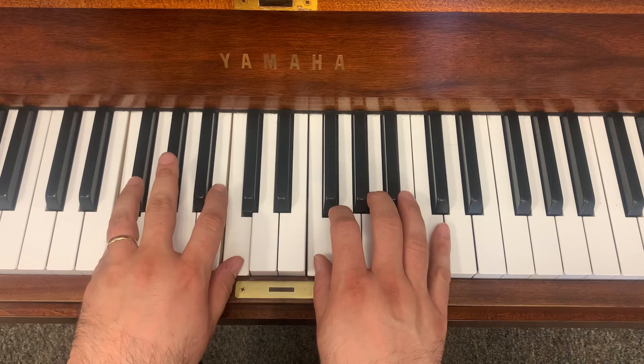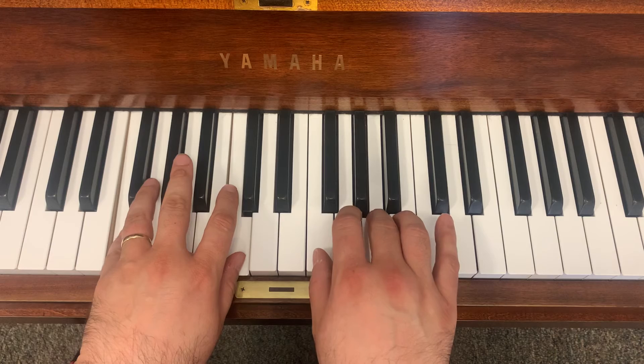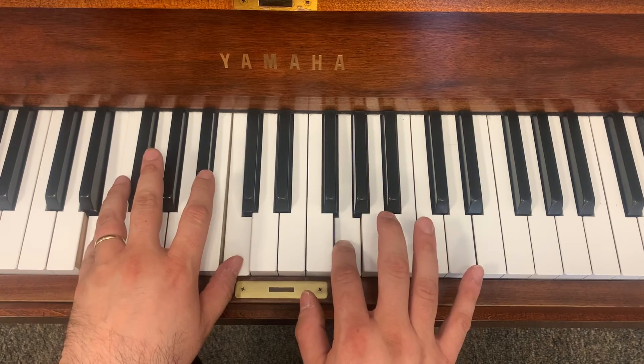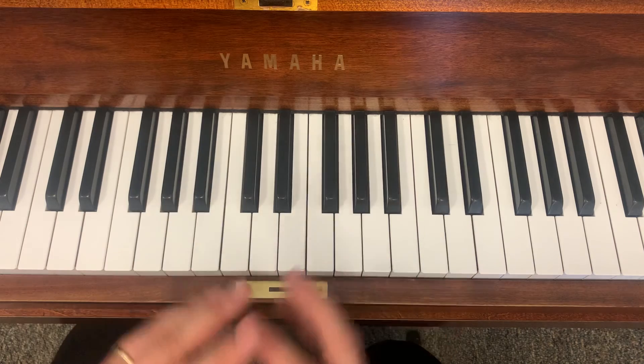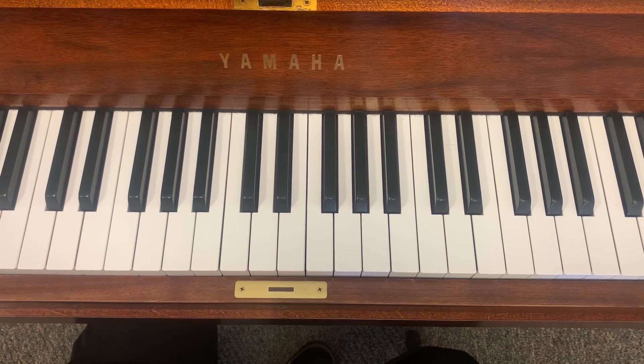One more time. There you go. Push pause. Practice it five to seven times a day, slowly at first. Check your notes and rhythms, keeping a steady beat. Then when ready, practice to this practicing track. For the last and final track, we're going to play the whole song, but slowly at first.